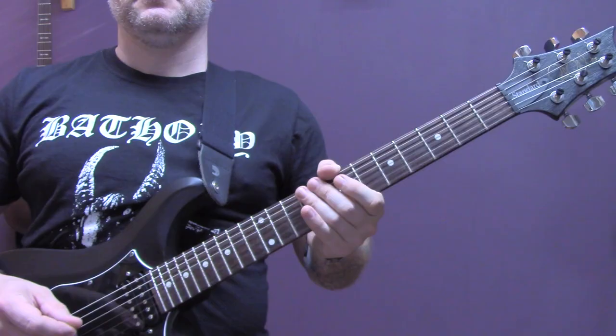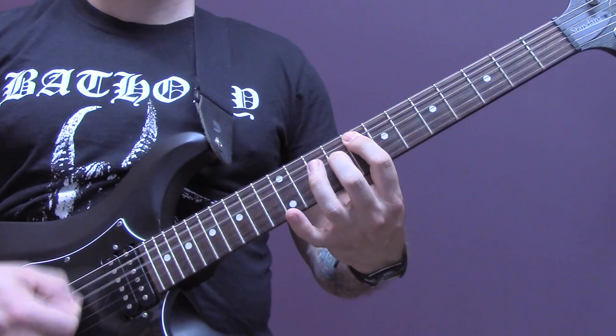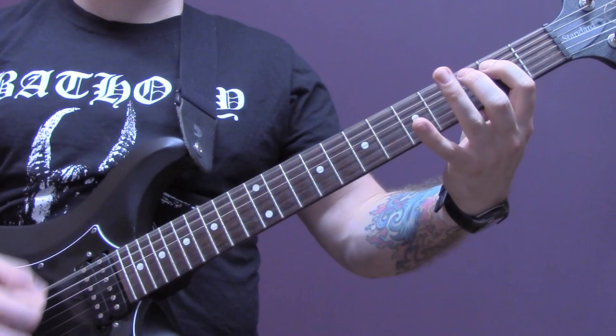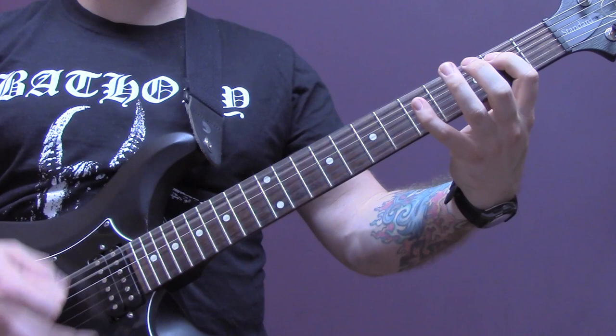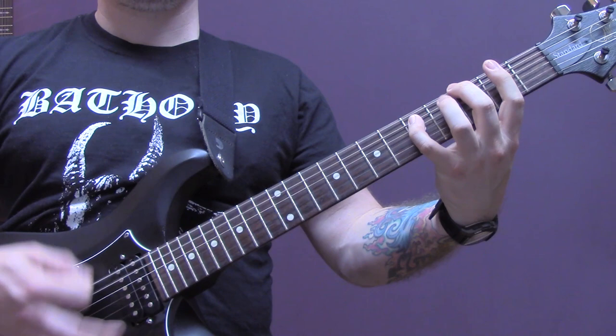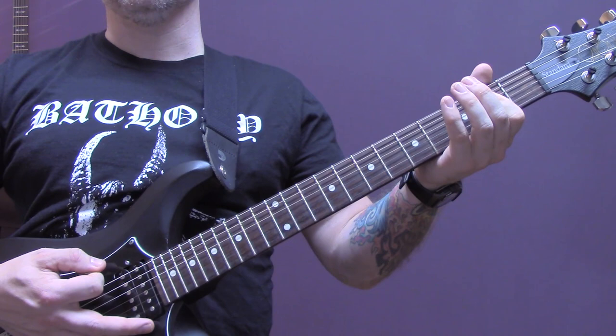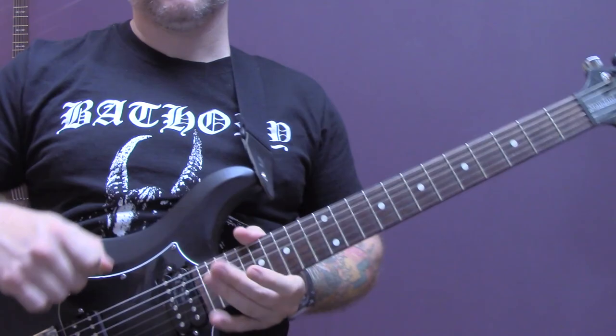I hope you're enjoying this lesson — if you are, make sure you check out my black metal guitar course, I'll put a link in the description. At the end of this riff we're just going to finish on an eighth fret power chord, then we're going to go back into the opening riff that we've already played, and then the song just finishes on an open bottom string power chord. And that is the end of the song.